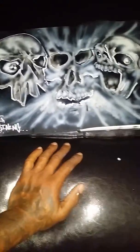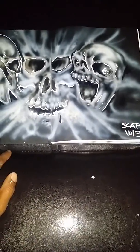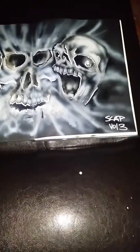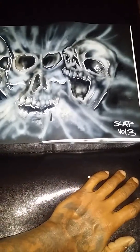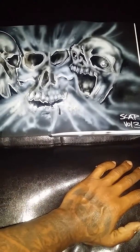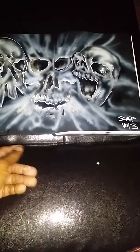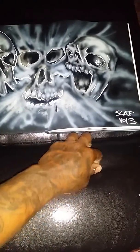Anyway, this is the beginning — Scat volume three, cause this is my third black book. I gotta do a video with all my black books so you'll see the progression from four years ago to now. I've been writing for over 20 years, but not to this level.